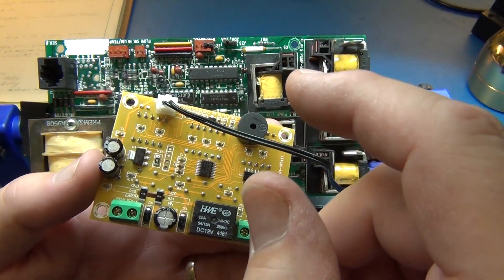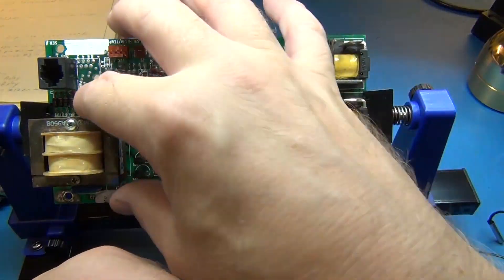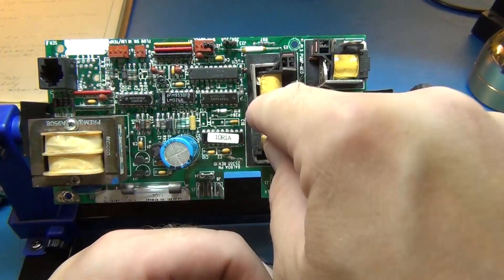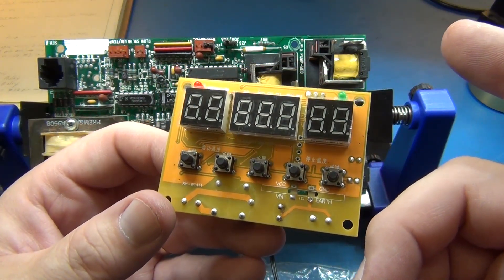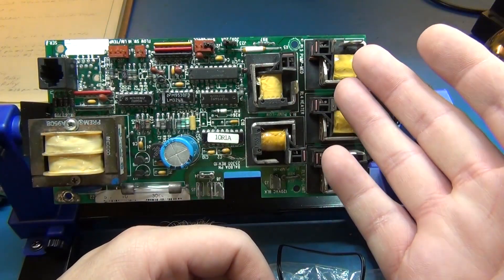I also might be able to power this from this board, if I can find that the power on here is acceptable for it. So those are the things we're going to do — tap into this and control this chip based on temperatures, with another switch to override for jets, then get power from this. Should be that simple.